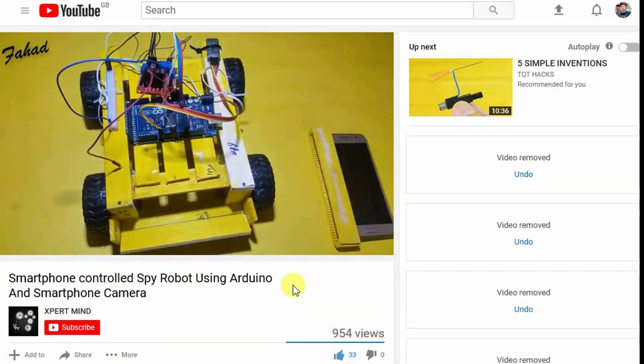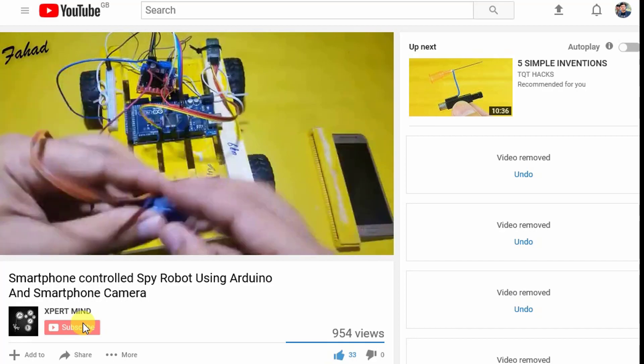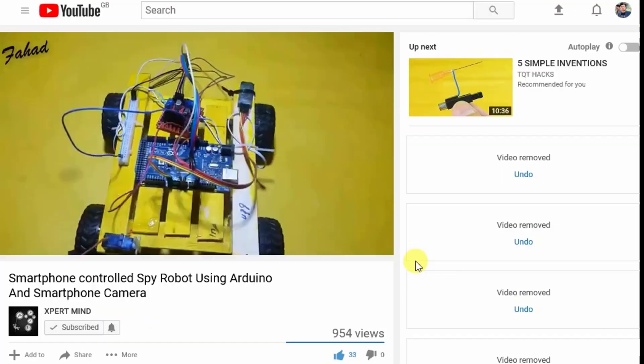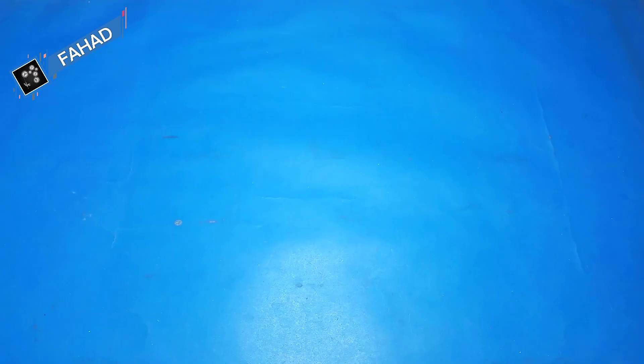Before I start the video, if you are new to my channel don't forget to subscribe and click the bell icon to receive notifications about my new videos. Now, the components you will need to make this project are: